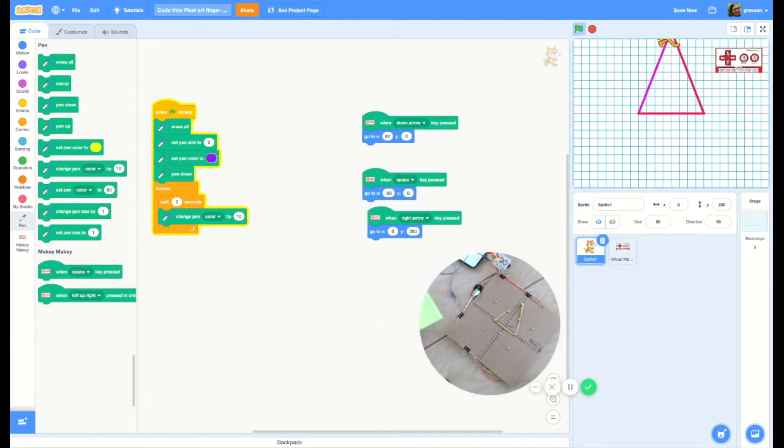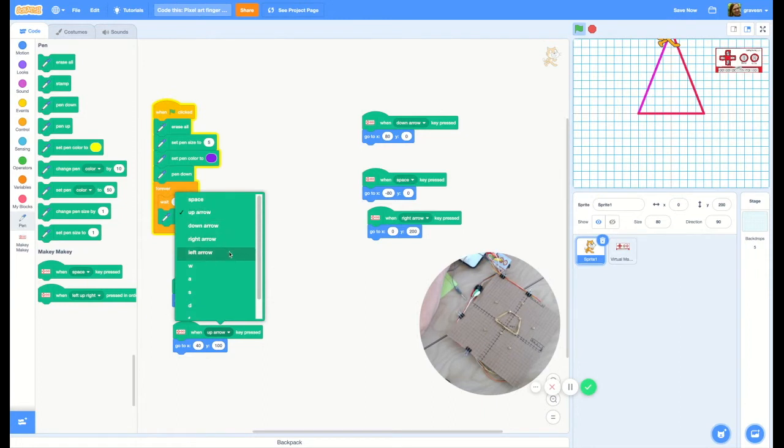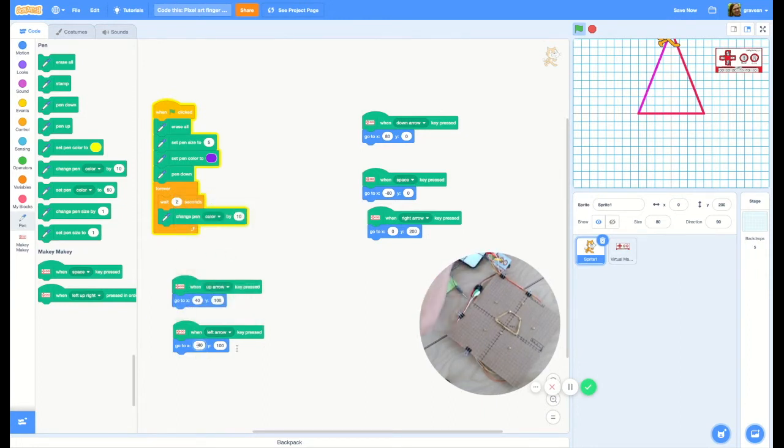Now let's do 40 and 100. We're going to make a parallelogram this time — that's the coding I want to do. I'm going to right click and duplicate. My up arrow is going to be set to x is 40 and y is 100. And then my left arrow is going to be negative 40 and 100. Let's put Scratch Cat back with the green flag, and now I can make a parallelogram.